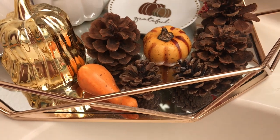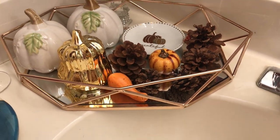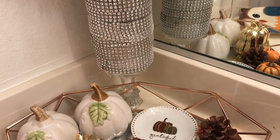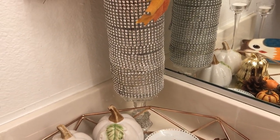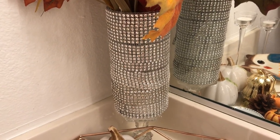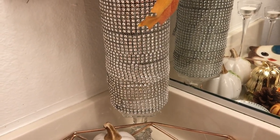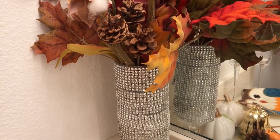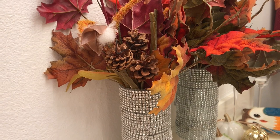In the back here is an old piece that I DIY'd a long time ago when I was first starting out with DIY, so it's not the best looking, but it is pretty, especially in the lighting. Then I have some pretty fall flowers and leaves.